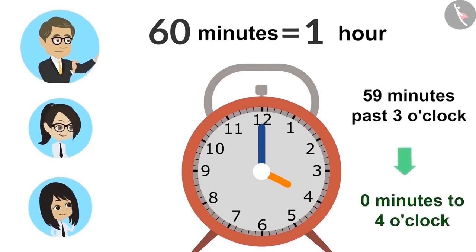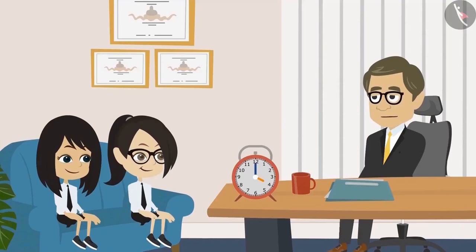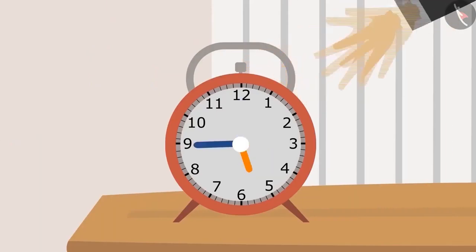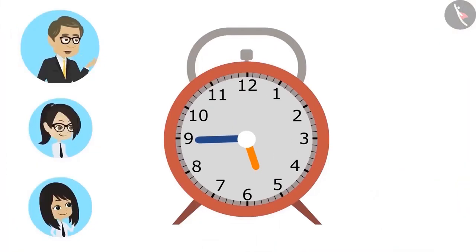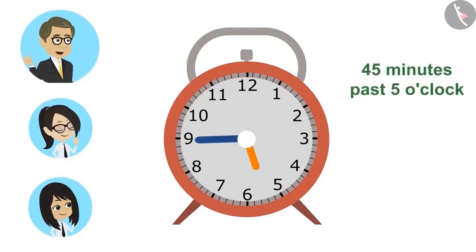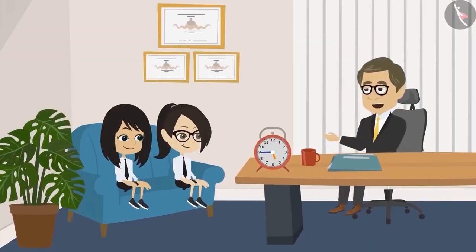Absolutely right, Neha. Or, we can say it's four o'clock. If the minute is zero, then it is not necessary to say it. I will show you one more time on the clock now. Tell me, what time is it? This is easy, sir. It is forty-five minutes past five o'clock. Correct. Now, tell me, how many minutes is this less to six o'clock? Fifteen minutes less to six o'clock, sir. Very good, Neha. And we can tell the time in the clock this way, too.